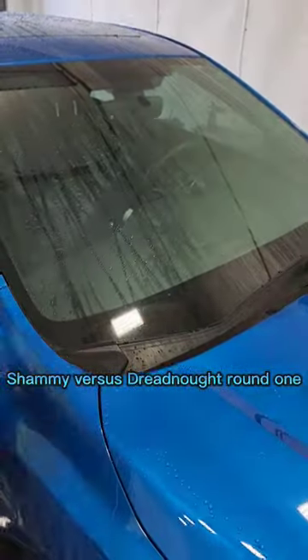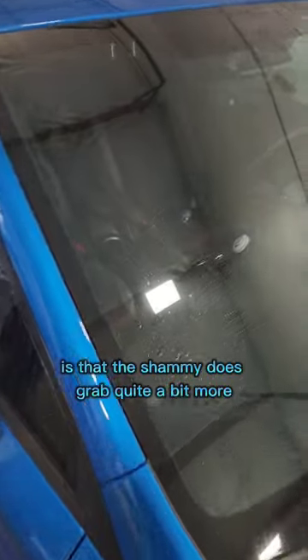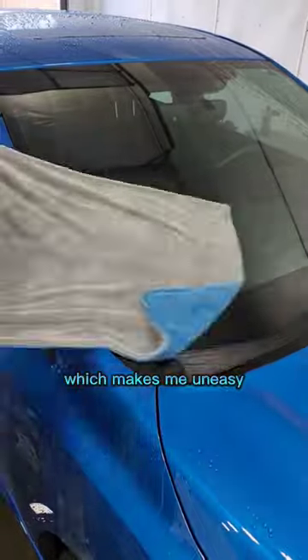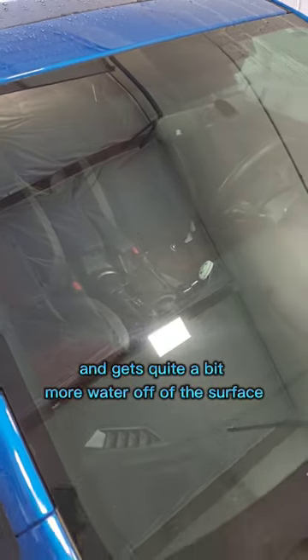Shammy versus dreadnought, round one. We're trying this on the window, and what we noticed is that the shammy grabs quite a bit more — it doesn't really glide across the surface, which makes me uneasy. The dreadnought glides right across the surface and gets quite a bit more water off the surface.